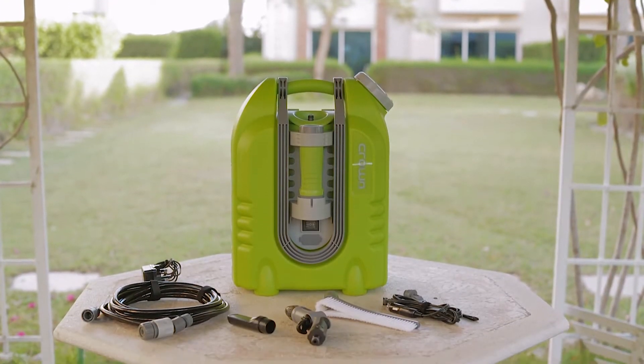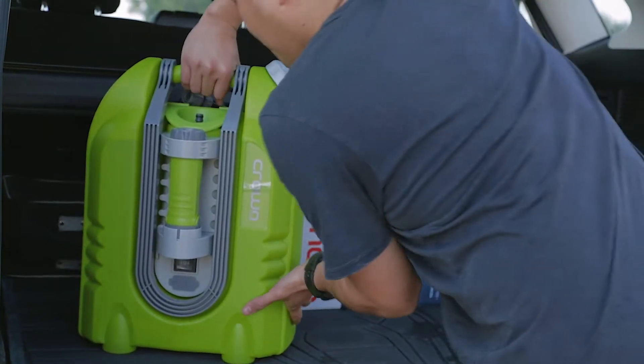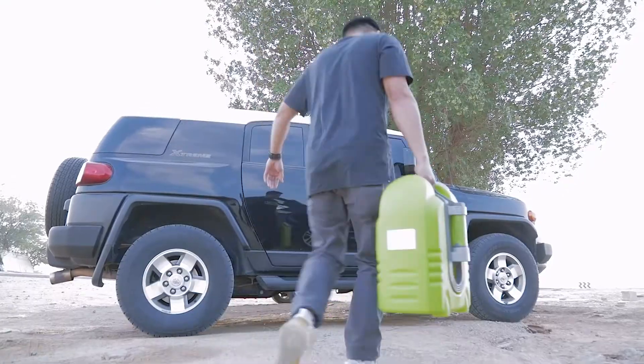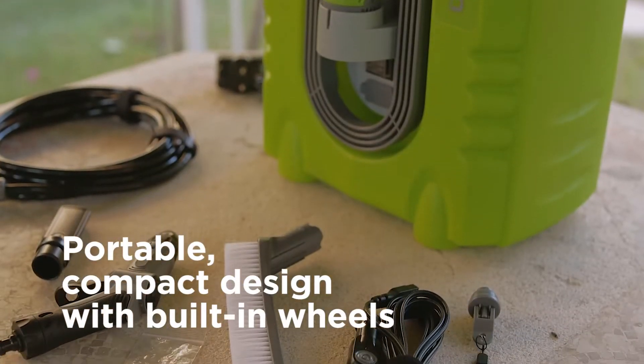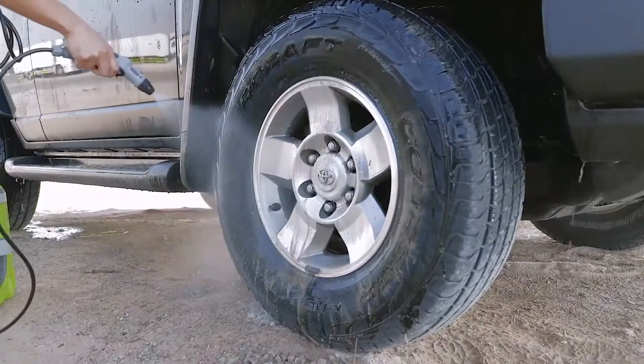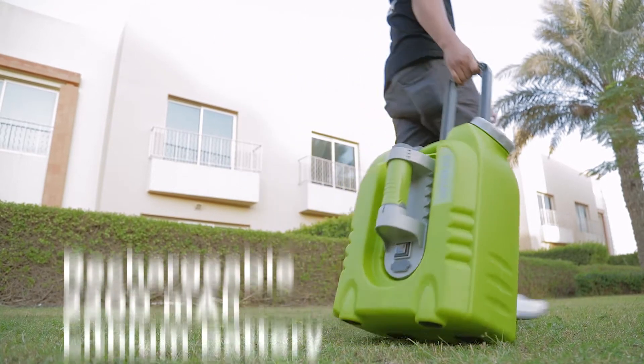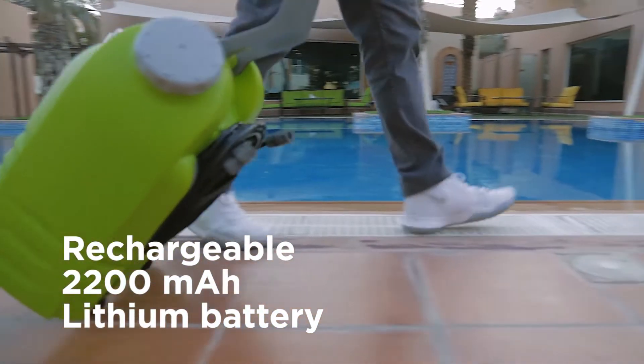But now that I have the Crownline Smart Washer, I can take off any day and be done with cleaning my car in no time. Extraordinary washing performance, even in extreme conditions — Crownline Smart Washer makes washing even the toughest dirt easy. Indoors or in the great outdoors, it's the perfect cleaning helper you can take with you anywhere.